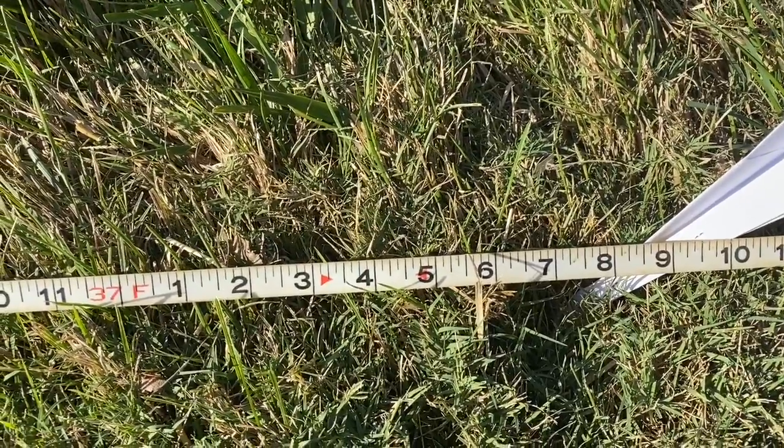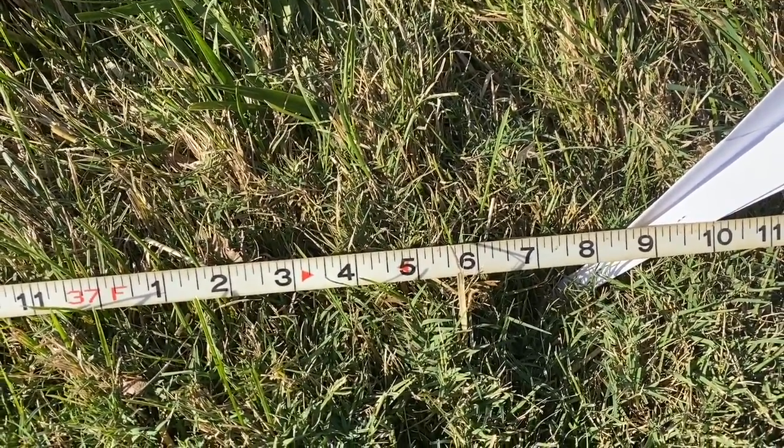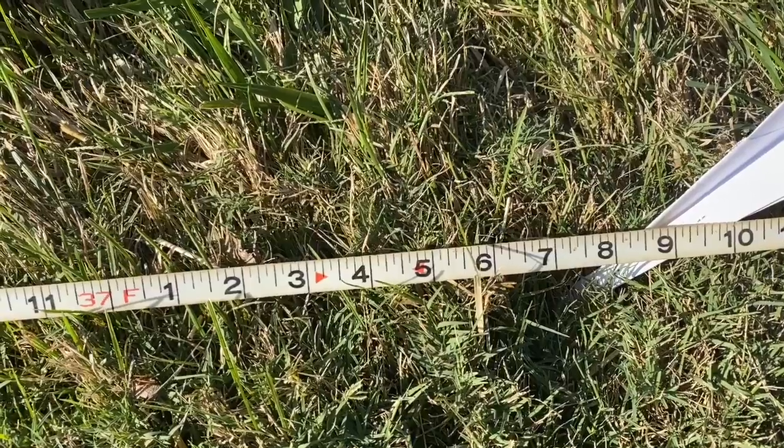My best throw: 37 feet 8 inches. Can you guys do better than that?